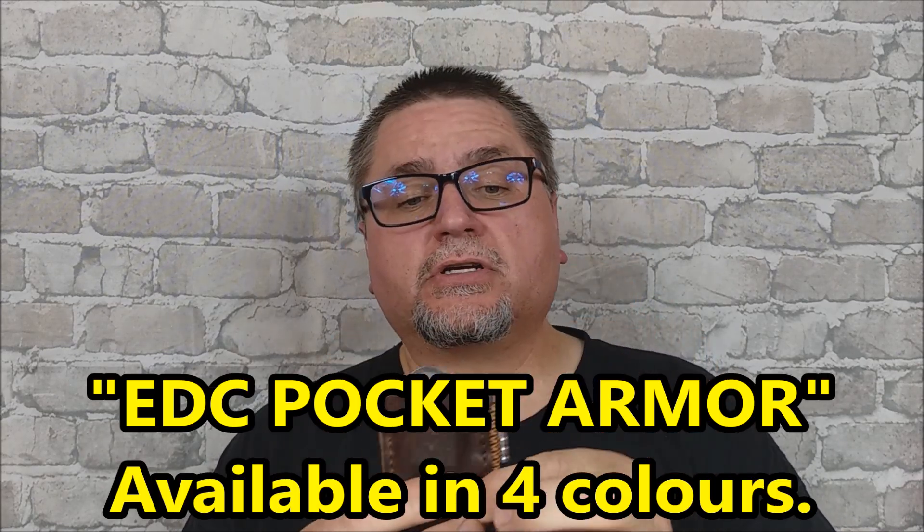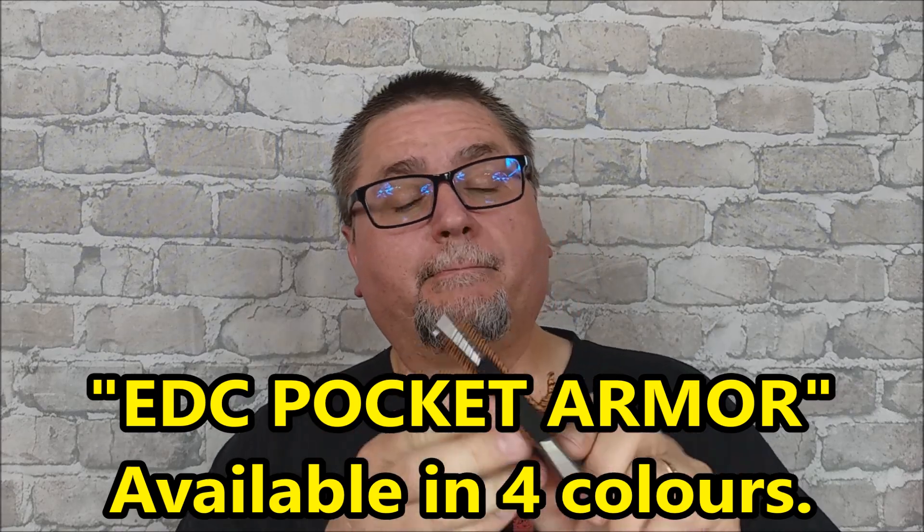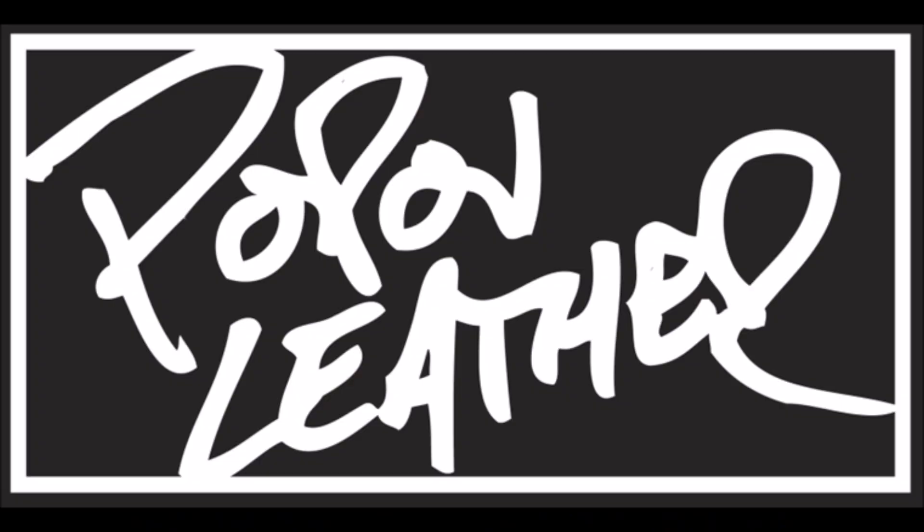This is a leather pouch with extra features made by Popov Leather, which is a Canadian company out of British Columbia — Nelson, BC. They buy American high-grade leather to make everything from belts to wallets, the traditional stuff, bags, and things like this EDC Armour pouch. They're very much targeting Canada and the United States.